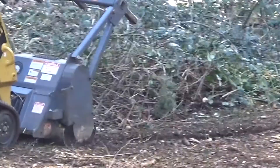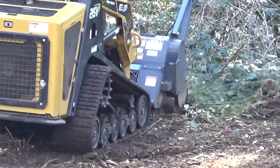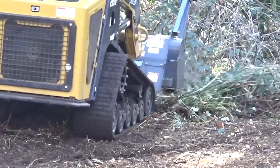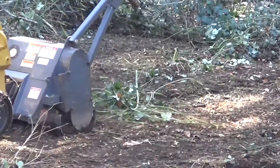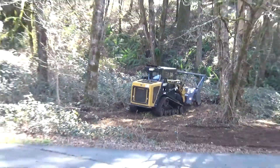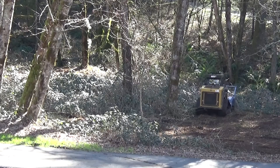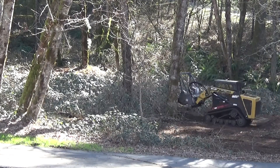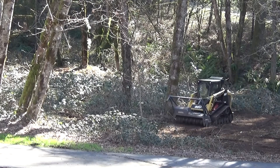So here's the incredible machine right here. Basically a bobcat attachment, and he's able to go over all the brush and it heats it up and grinds it up. By the time he's done, it's nothing but forest mulch. Any tree that is six inches in diameter or less, you can take down with this machine.